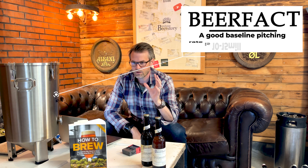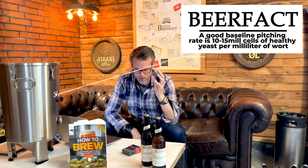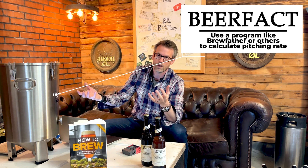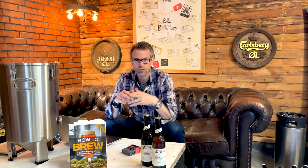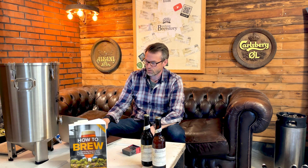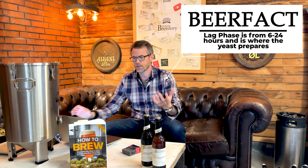If you really want to take care of your yeast, you have to pitch the right amount. You can use a program like Brewfather to make sure you have enough yeast for your beer, depending on the original gravity. If you have a high original gravity beer, you should also be concerned about nutrition and maybe oxygen.